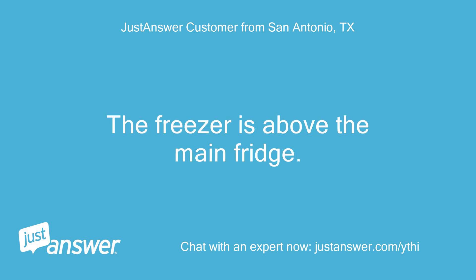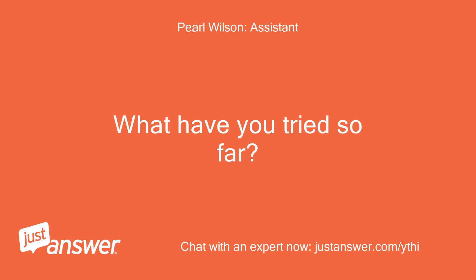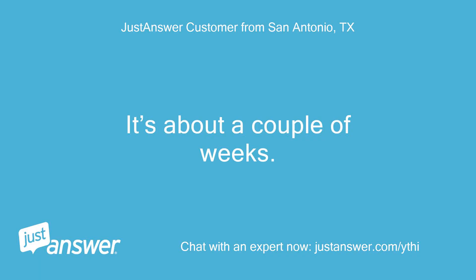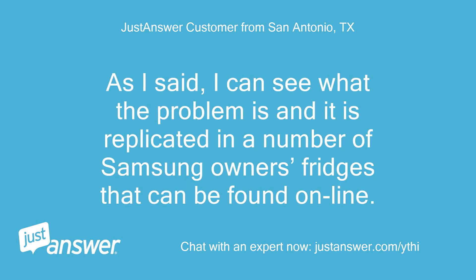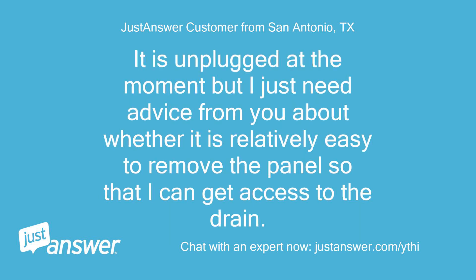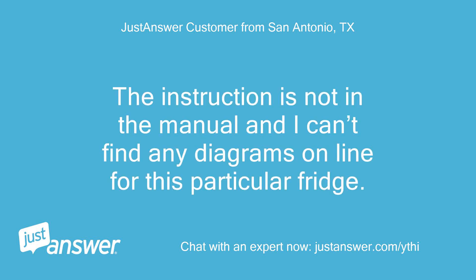The freezer is above the main fridge. How long has this been going on with your Samsung refrigerator? What have you tried so far? It's about a couple of weeks. I haven't tried to disconnect and completely defrost the refrigerator. I can see what the problem is and it is replicated in a number of Samsung owners' fridges that can be found online. It is unplugged at the moment, but I just need advice about whether it is relatively easy to remove the panels to get access to the drain — and if so, how do I do it? The instruction is not in the manual and I can't find any diagrams online for this particular fridge.